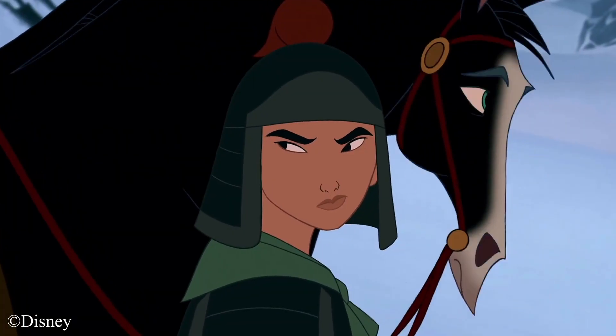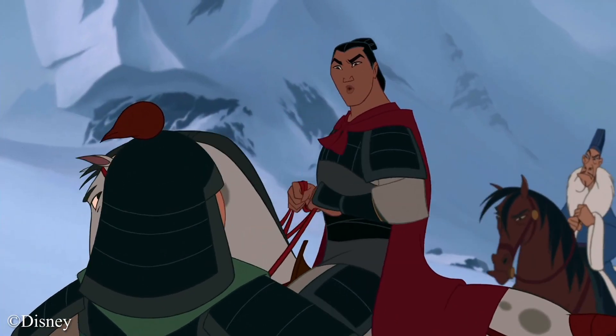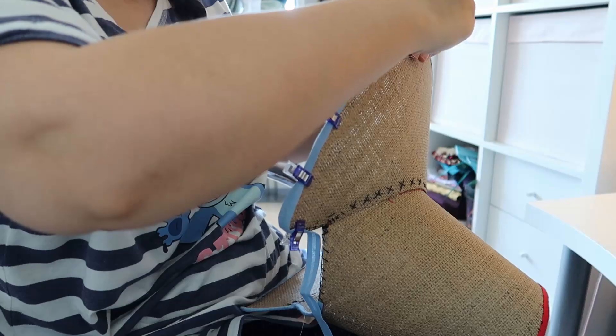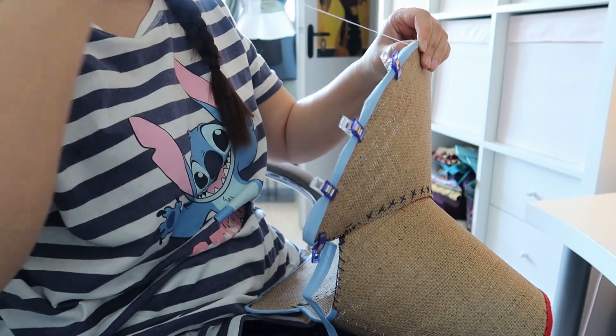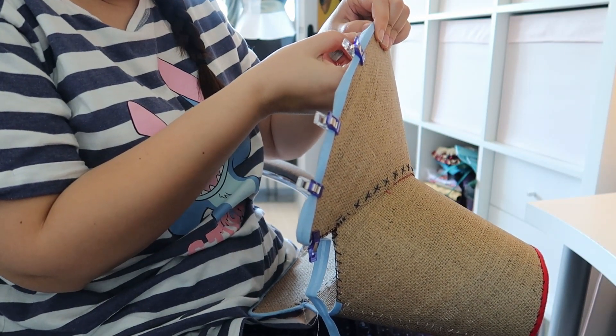For Mulan's helmet, I noticed that it has kind of the same shape as an 1830s bonnet when turned around, turning the neck guard into the brim of the bonnet. Luckily, I still had an unfinished buckram bonnet from a previous project that I could use, made with a Lynn McMaster's pattern.